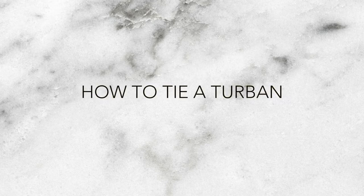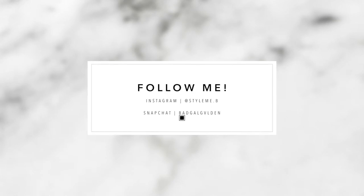Hey guys, welcome back to my channel. In this video I am going to be showing you how I tie a quick turban. Before we get into the video, make sure you follow me on Instagram and Snapchat.